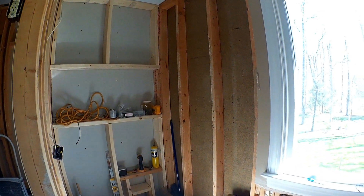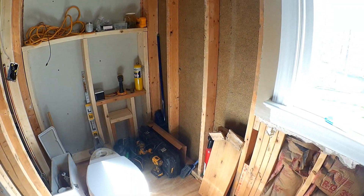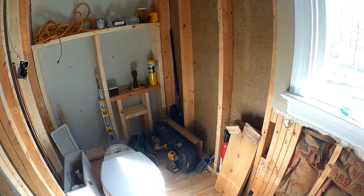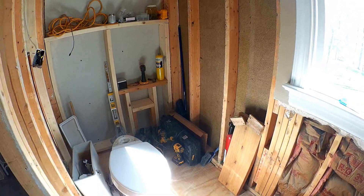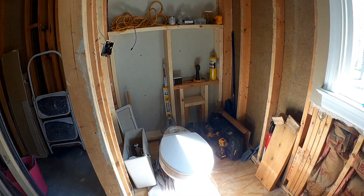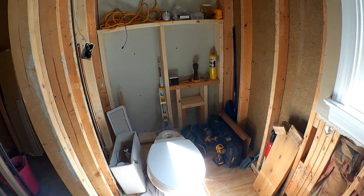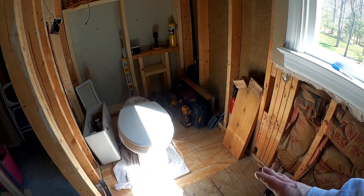On this side, I had to essentially lower the floor down so that I could make room for the recessed area to have a zero entry shower. I haven't cut the hole for it yet — that plywood is just sitting on there so it hasn't been fixed at this point.